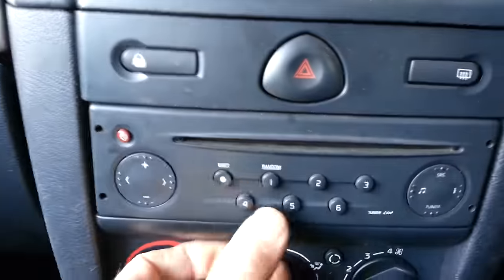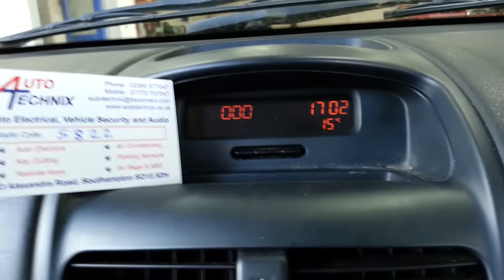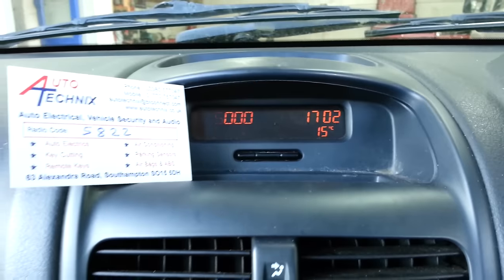Enter the first number. The first number is a five. Press button one and you should see the five appear.